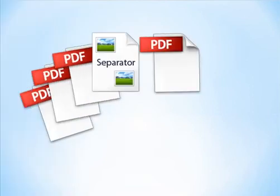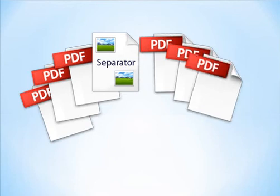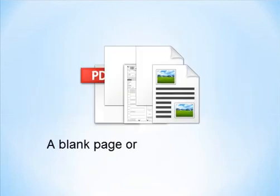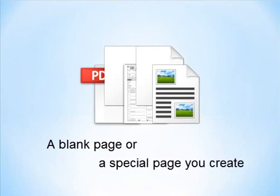Total PDF Printer will print a page in between each PDF to separate them in the stack in the printer. It can be a blank page or a special page you create.